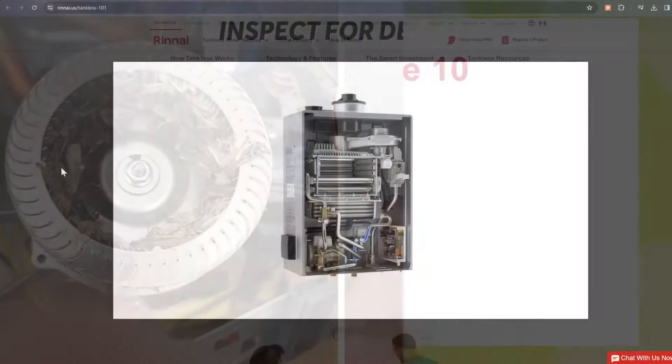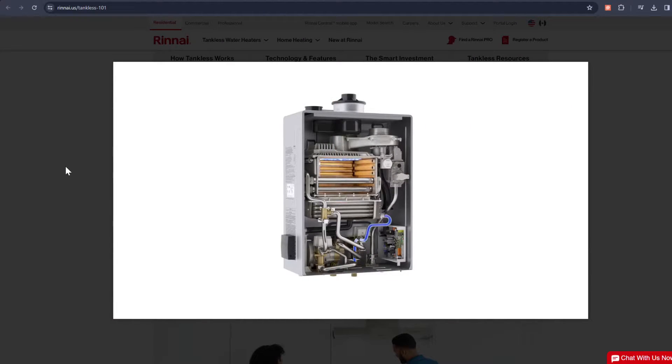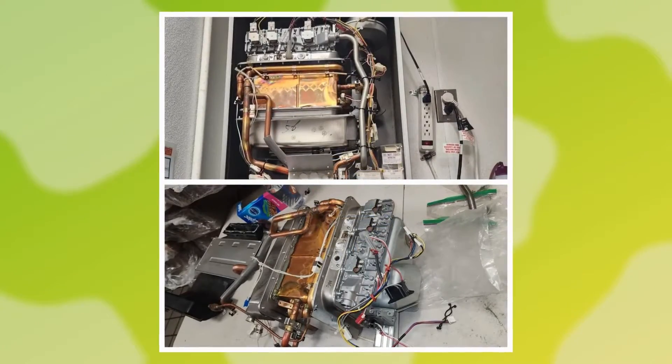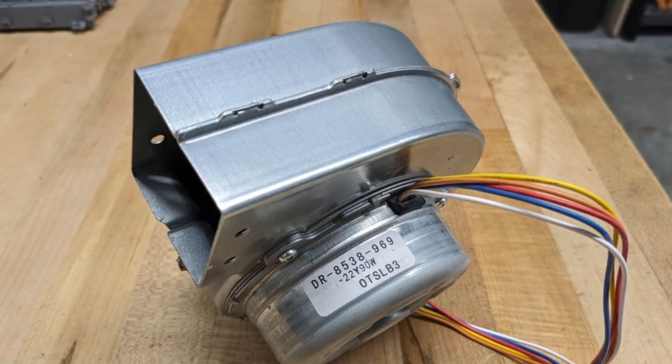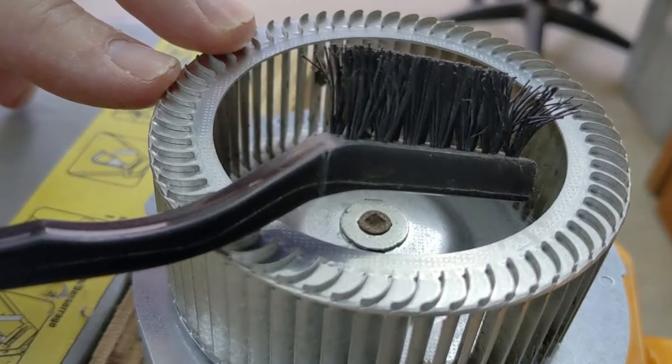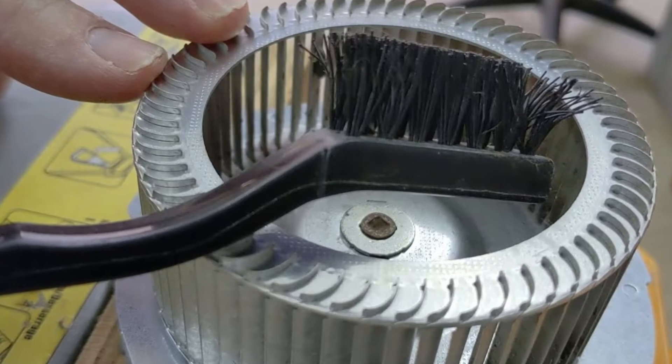Inspect for debris. If you suspect obstructing material may be the reason for the error code, do the following: remove the burner and check its fins for buildup, inspect the fan for any stuck objects or dirt, and use an air compressor to blow out the debris. If the parts cannot be properly cleaned, consider replacing them.